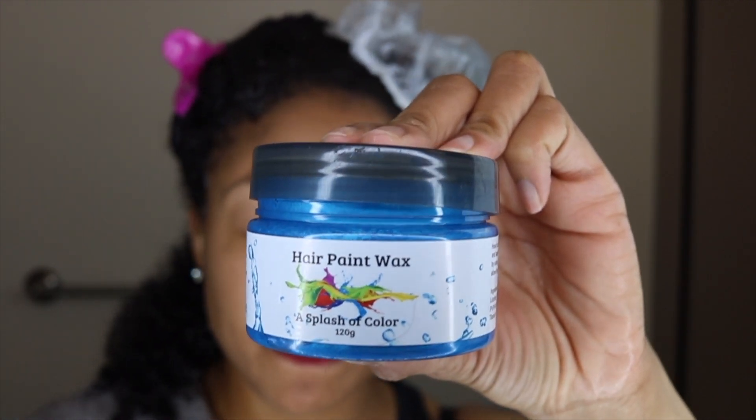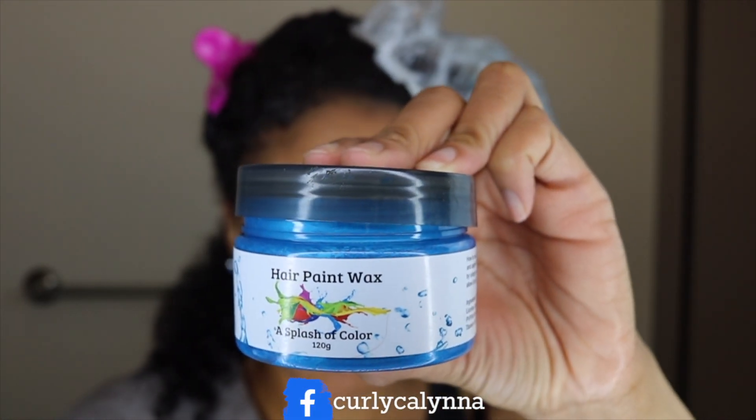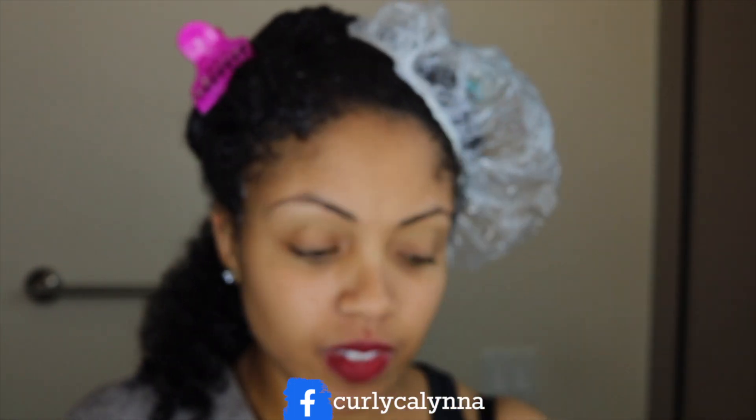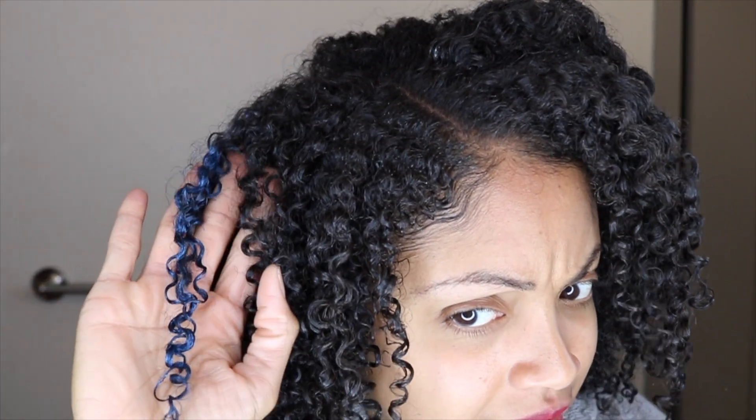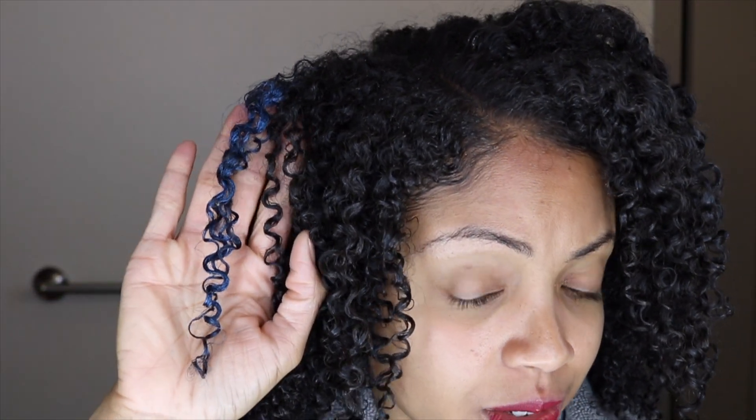Hey guys, it's Kalena and today I'm going to put some blue hair paint wax on my hair. I used the Camille Rose Gel. I tried some of the hair paint wax on this little section here just to give it a test out. So let's get started.